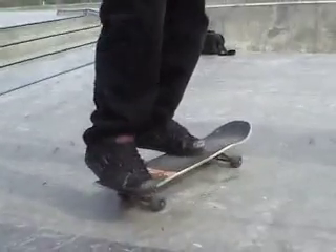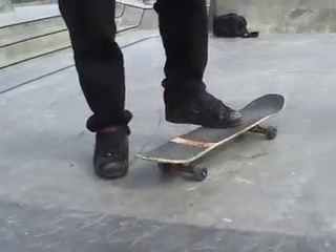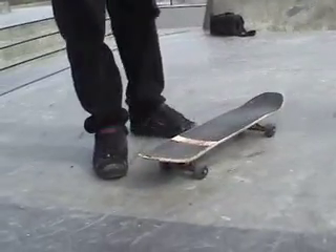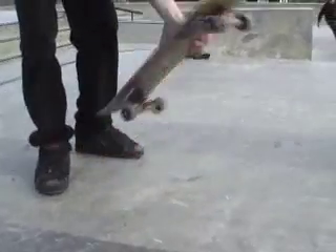When you're going to do a pop shove it, you scoop this one behind. As you're scooping, you want to grab this, and then you push forward with this one. So, in turn, your board will go like this, and then you hook to the end.